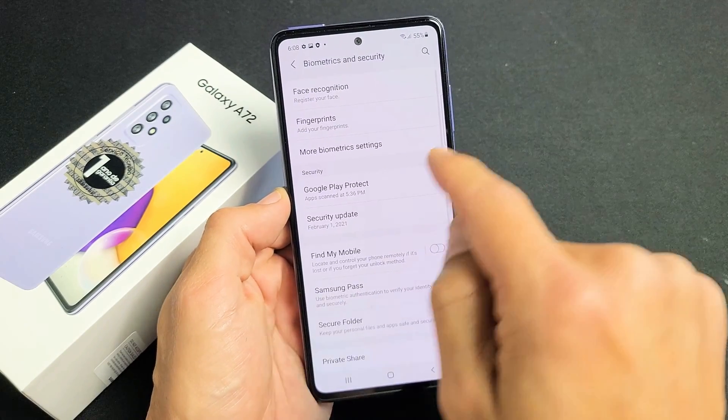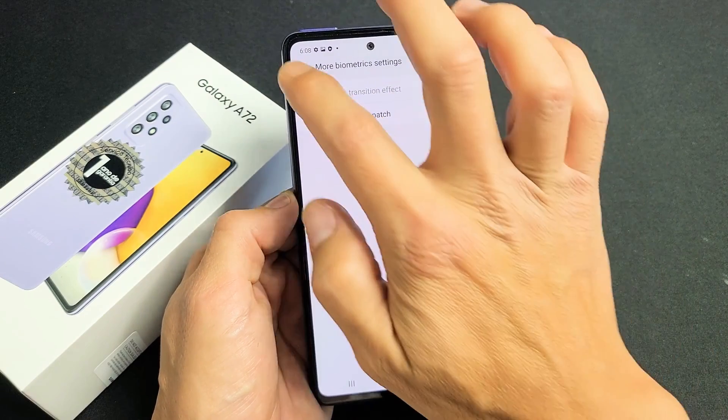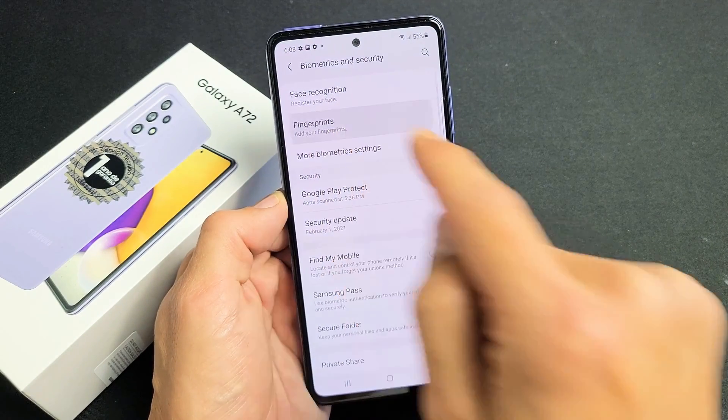Tap on that and you can see Fingerprints right here. Let me go back. Fingerprints — go ahead and tap on that right there.